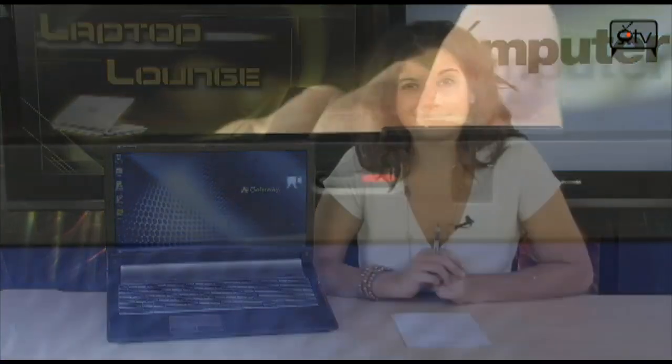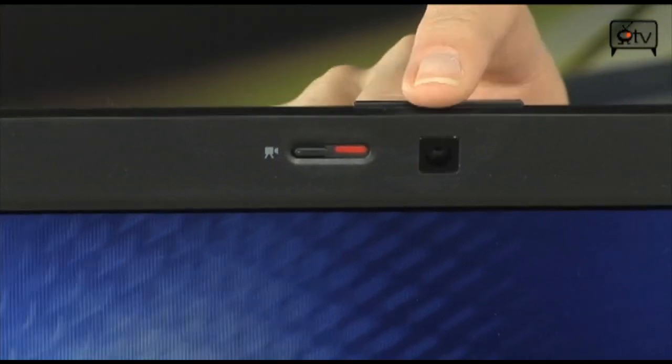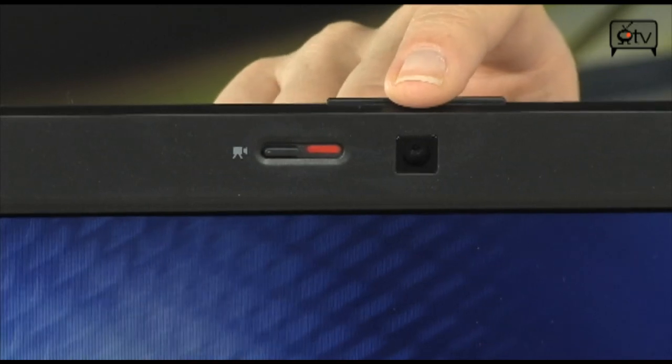And let's not forget about that 6-cell battery, which should power you through the day. Let's start our tour, shall we? Starting up top here in the bezel, we have our 1.3 megapixel webcam.